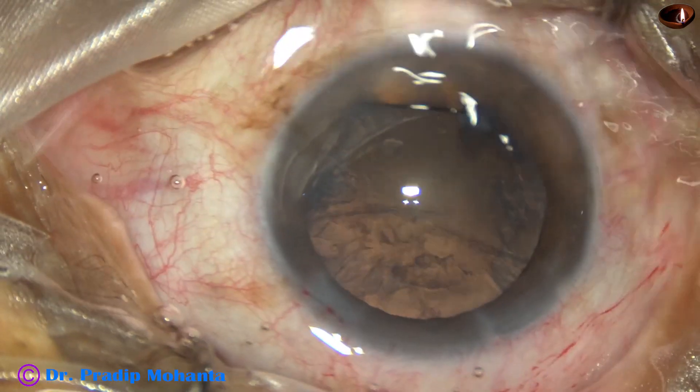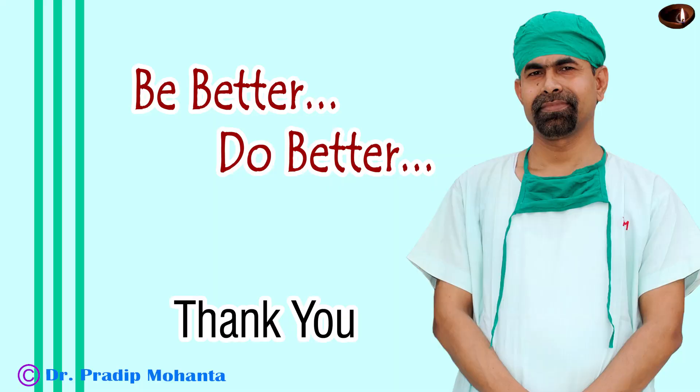Thank you very much for your attention. Hope this video will inspire you to use this pre-chopper. No financial interest, but you may find it useful in your surgeries. Peace.